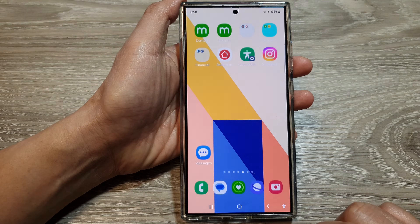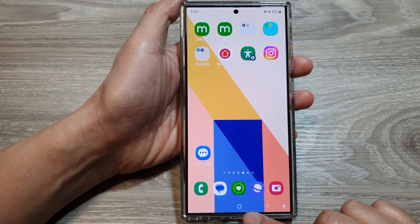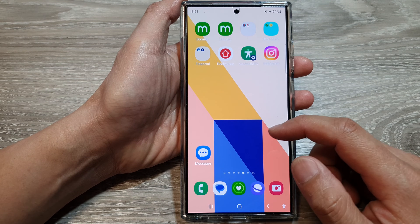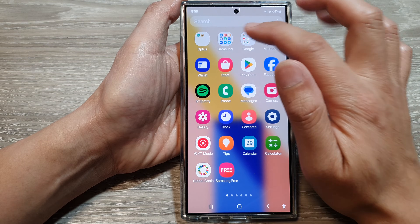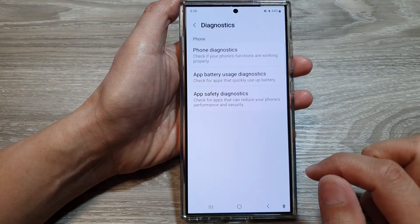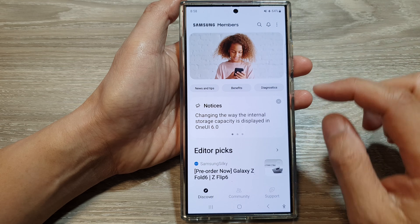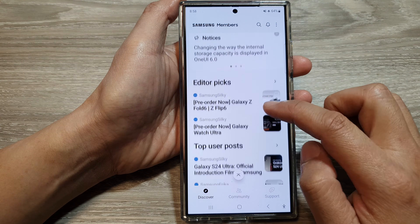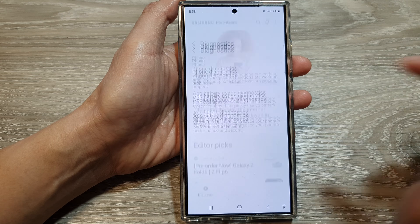First, tap on the home button to return back to the home screen, and on the home screen swipe up to go into the app screen. Then tap on the Samsung folder, in here tap on Members. In the Members app, go back to the Samsung Members page, then scroll down and tap on Diagnostics.